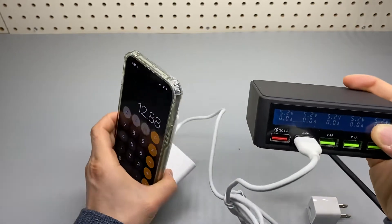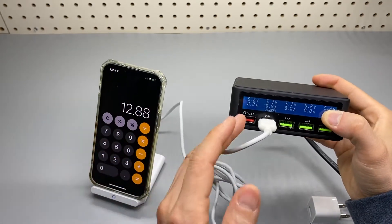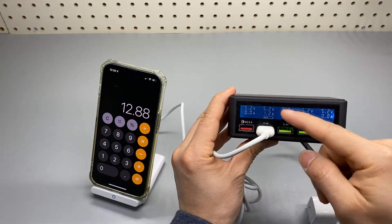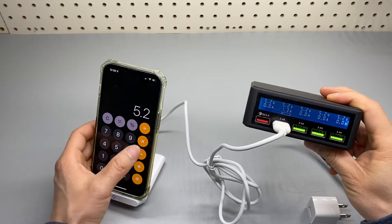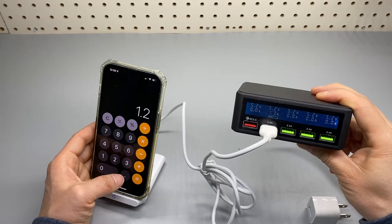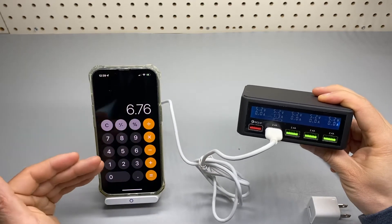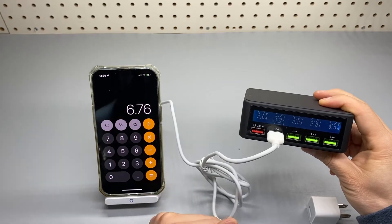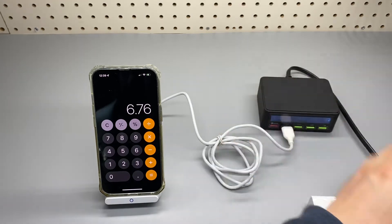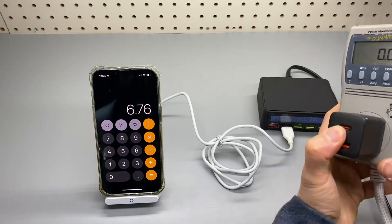If I use this other port, which is rated at 5.2 volts at 2.4 amps, I believe the maximum is around 10 watts — and it's actually slower than that. It's reading 5.2 volts times about 1.3 amps, so around 6.76 watts — less than 7 watts. That is less than what this port delivers, so keep in mind you would have to use something like a QC3-compatible charger.